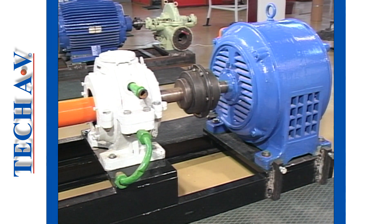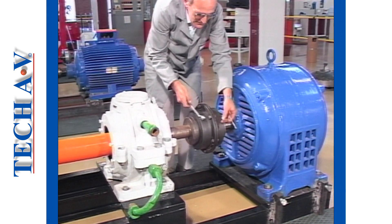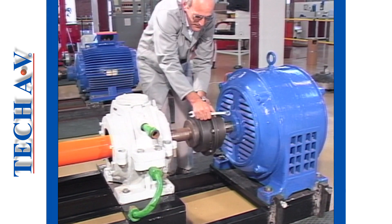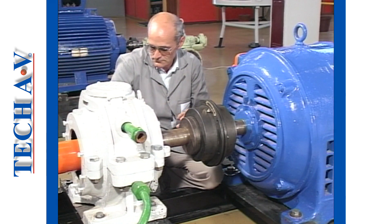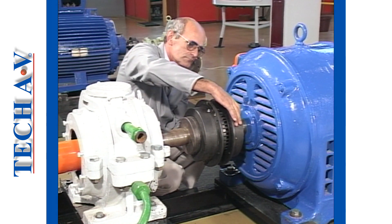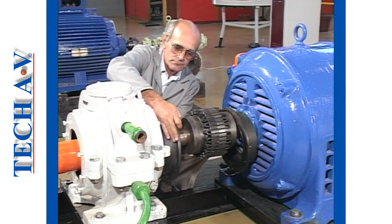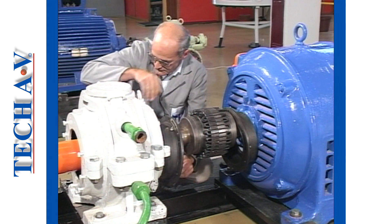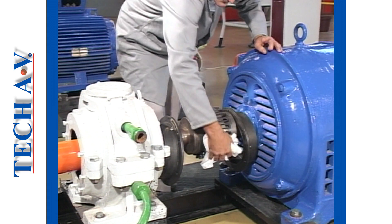When the machine is stationary, remove the safety guard. For purposes of demonstration we are working on a totally isolated training model where the guards have already been removed. The first step for dismantling is to remove all the shroud fastening bolts and store them safely. The shrouds are then separated. Note that no gaskets or seals are fitted on this particular unit; some units do however contain o-rings and a face gasket.